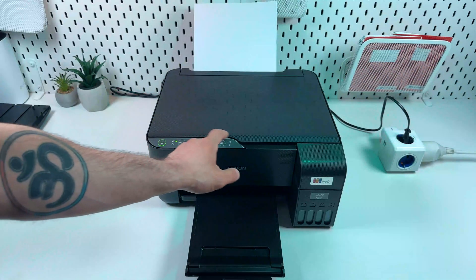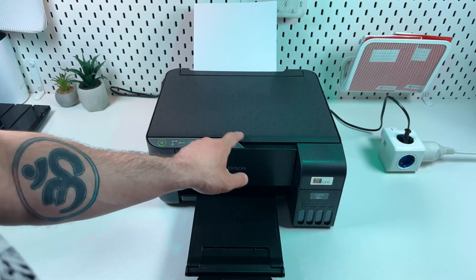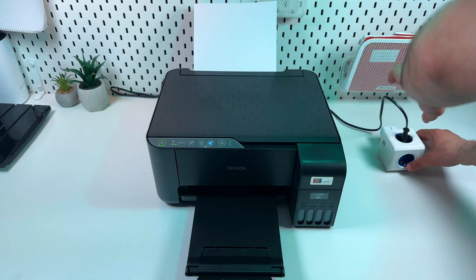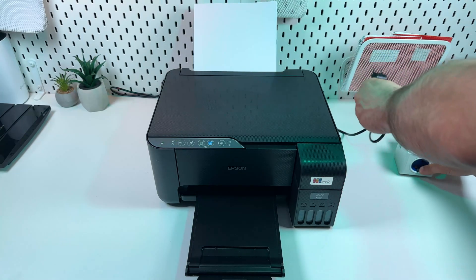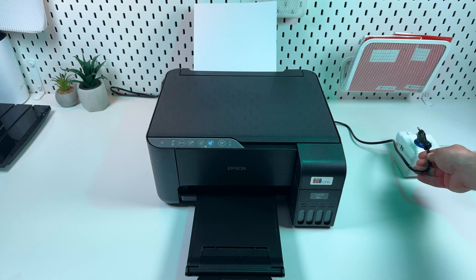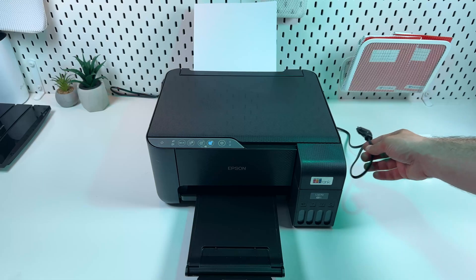One more tip: if all indicators on the control panel are glowing and you can't press any button and nothing happens, try to unplug your printer from the power strip and connect it directly to the power socket, because sometimes the power strip is really the problem. After this, try to reset the printer once again.